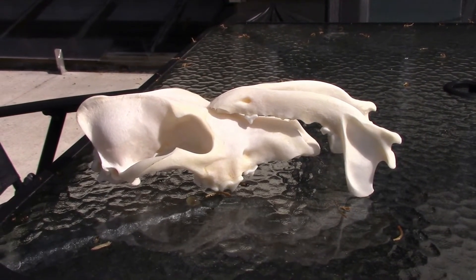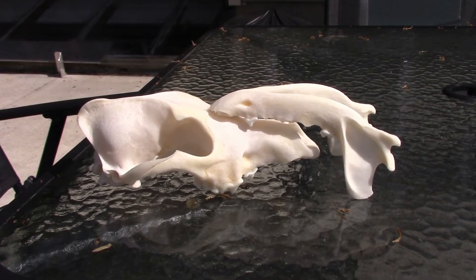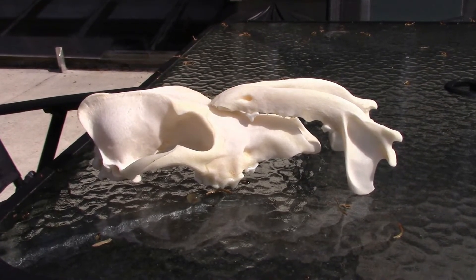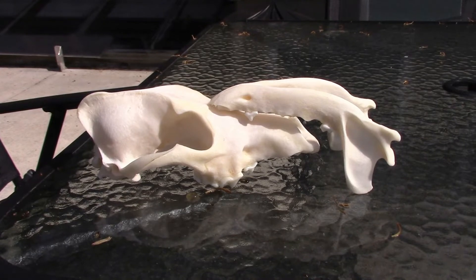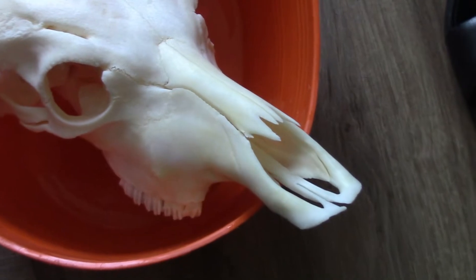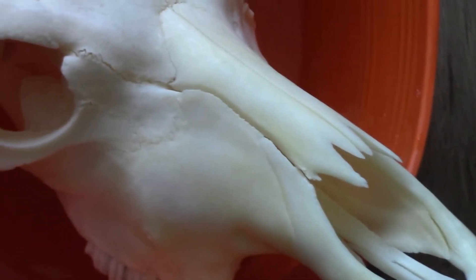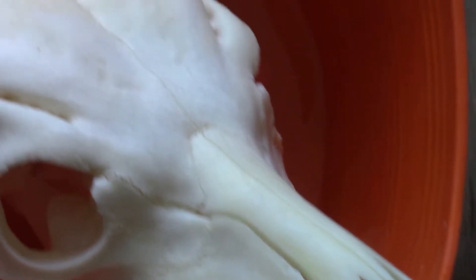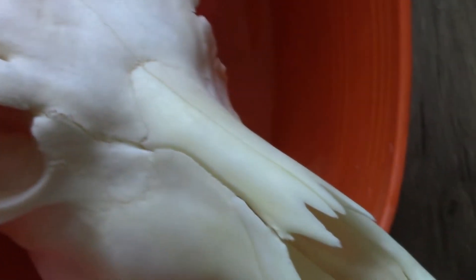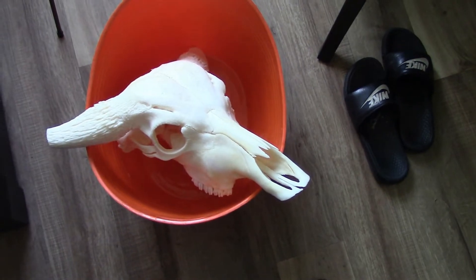I also have a water buffalo skull that's got the same thing going on. I'll show you the water buffalo real quick because I'm going to do the same thing to it, and then we'll get to the quicker degreasing process. Right down around the nose you can see it's got like an orange tint to it, and that's just grease. There's some on the forehead too. We'll show you how to get rid of that quicker rather than just soaking it in soapy water. So let's get into it.